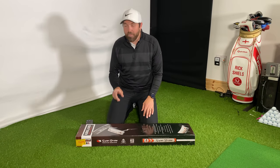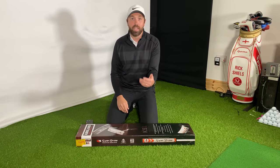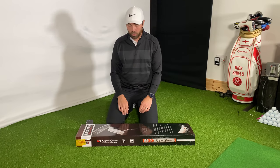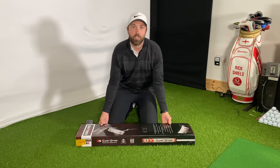This is the first ever club they've made, and is it a sign of things to come? Are they going to make irons, are they going to make drivers? It's interesting that they've started with the putter first. Let's open it and find out what it's all about.